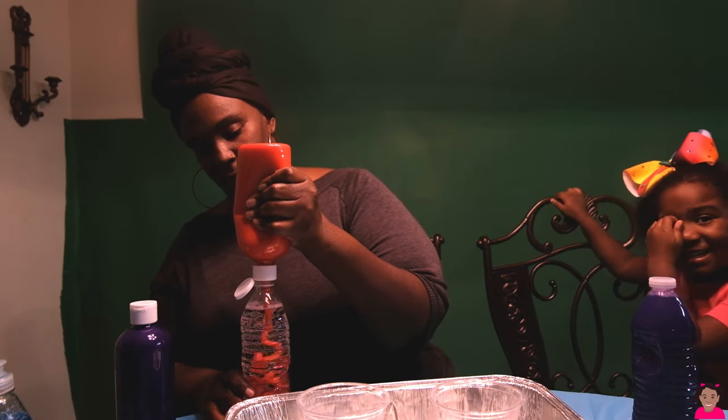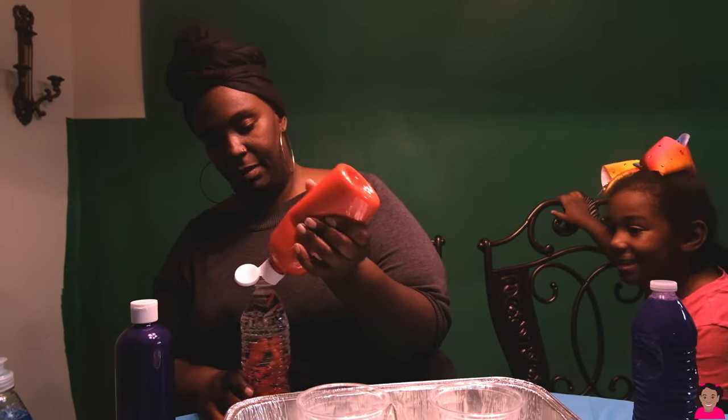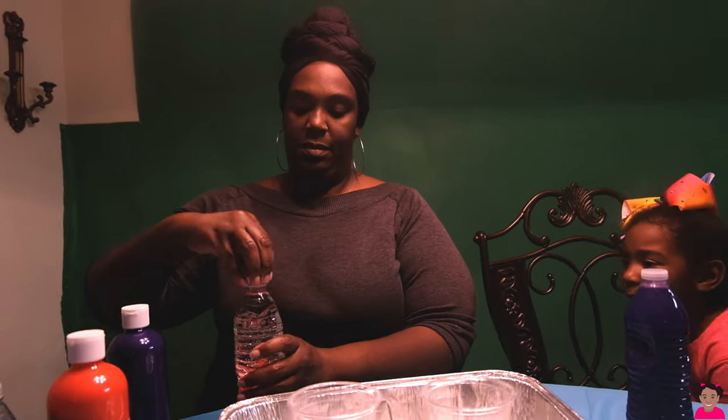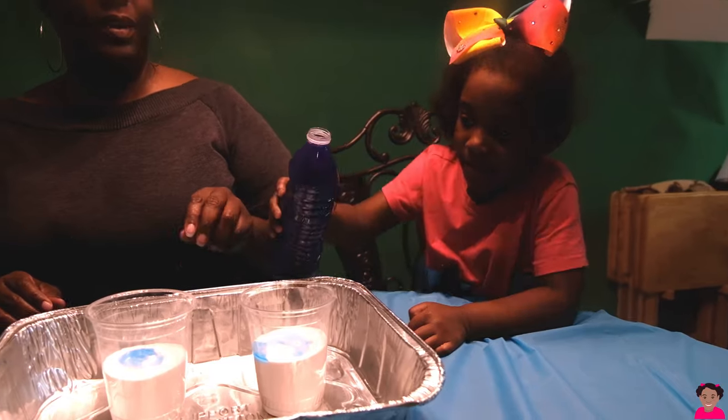That's it, that's it. Mommy, look! No — I'll put it back on my Christmas castle. Put that on your fox face. A lot? Yes. Keep going, keep going, keep going.